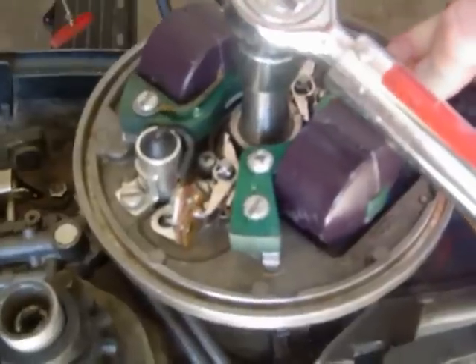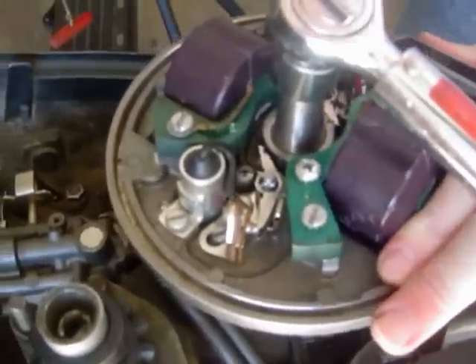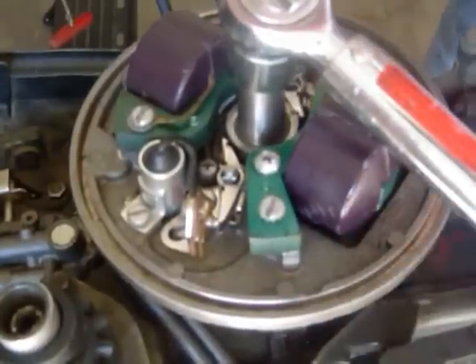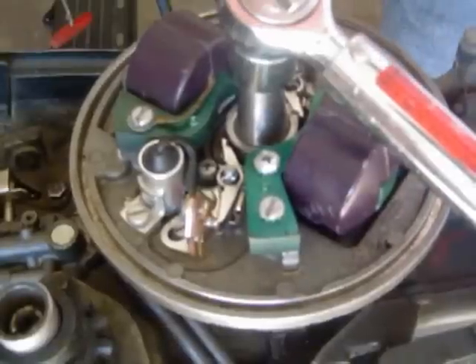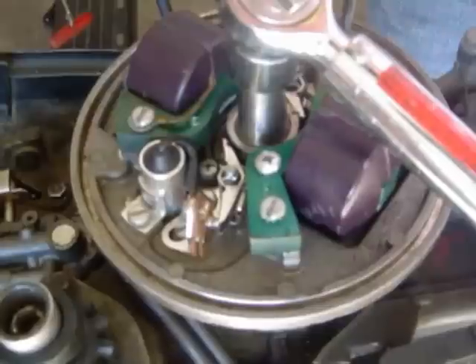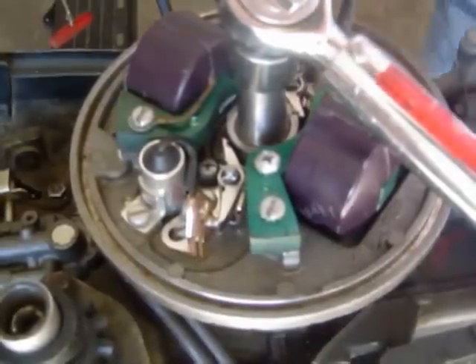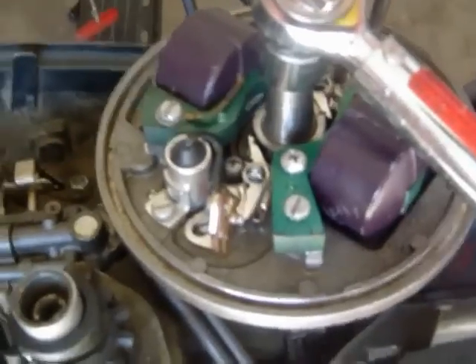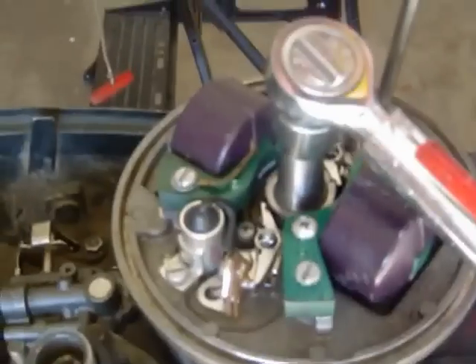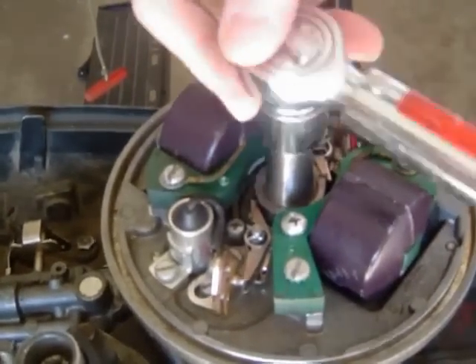For this second set, I'm going to loosen the anchor screw. Take my feeler gauge - here's the adjustment screw - and I'm going to open it up a little bit. Hold on, make sure everybody can see everything.